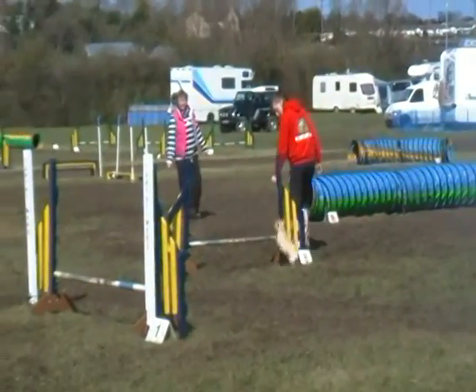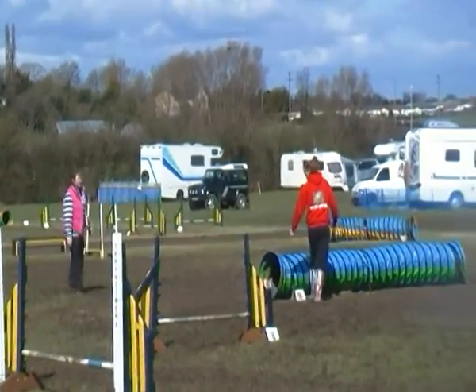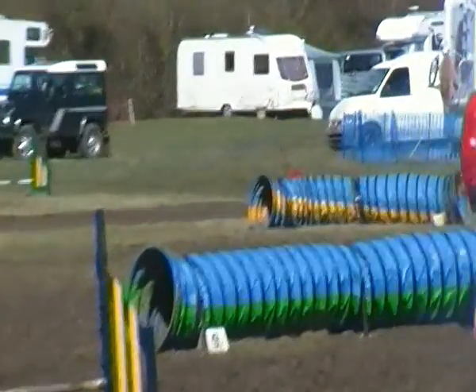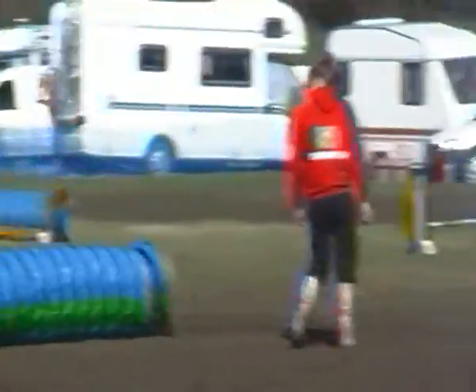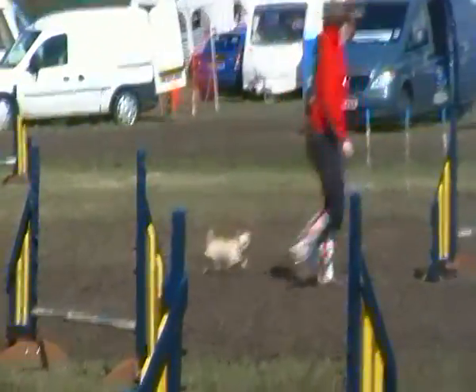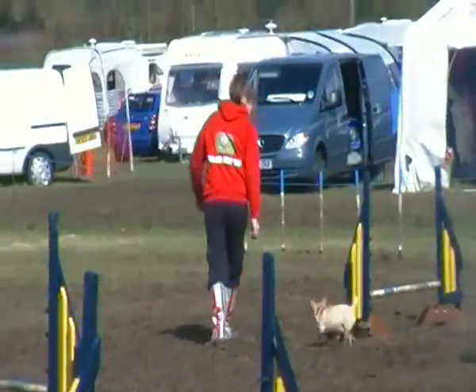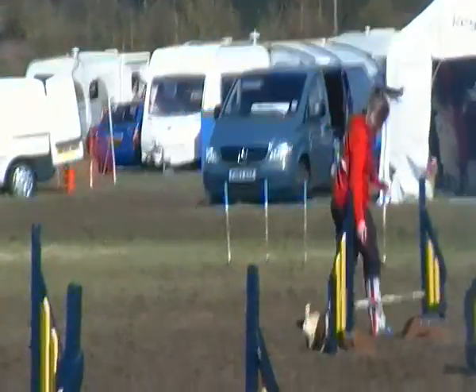The queen legs. You can see the queen legs — you can just about see the queen legs. It's very difficult, isn't it? Yeah! You can see it then.